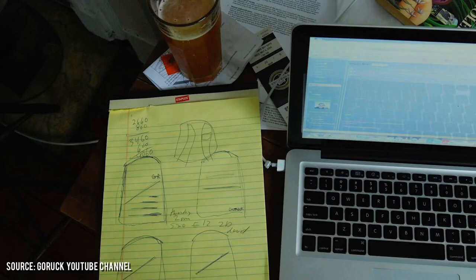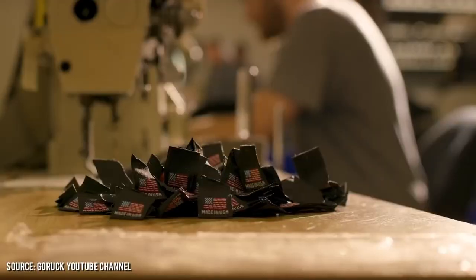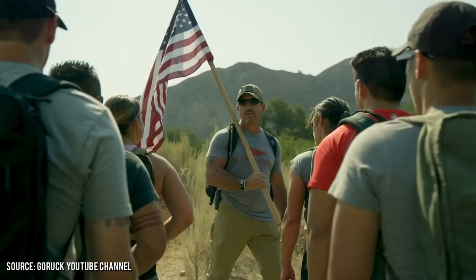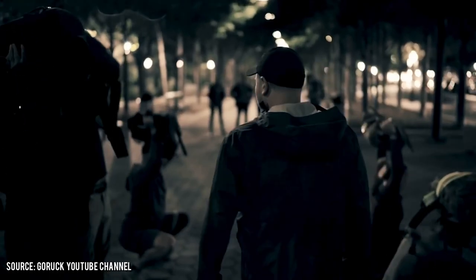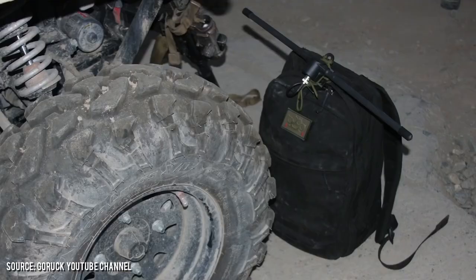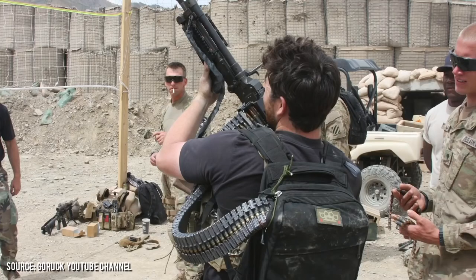It's important to highlight that GORUCK is selling you a brand experience just as much as they are selling you a backpack. The warranty and GORUCK's customer service in general are nothing short of exemplary. They regularly hold challenges and events run by real special forces cadre, designed to mimic some of the harshest training environments. In essence, these bags have a proven track record for being some of the toughest built bags out there.